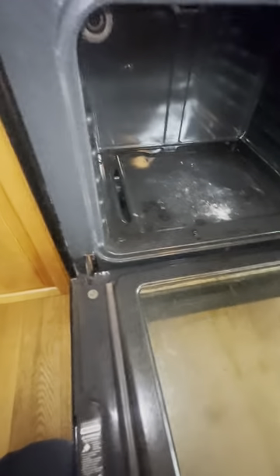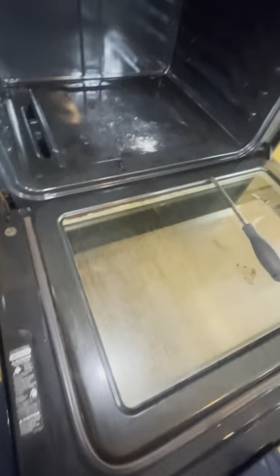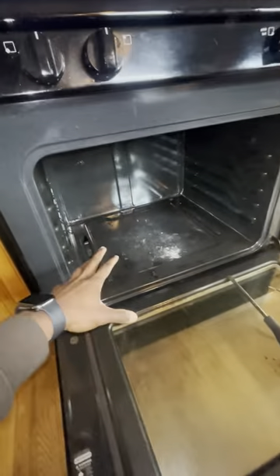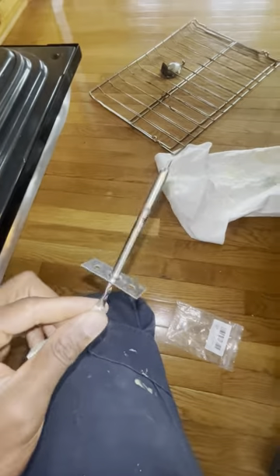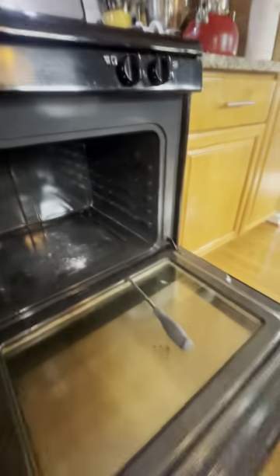Hey guys, how you doing? It's Pablo here. In this channel we're talking about trades which involve plumbing, appliances repair, air conditioning, and heating. In this job I'm gonna be fixing an oven — a gas stove oven — and the igniter is defective, it needs to be replaced. I already replaced the temperature sensor; this is the old one right here, and the new one is in the plastic bag. Now I'm gonna put in a new igniter. I'm making this video through my phone, I'm gonna try my best to do the job with one hand.